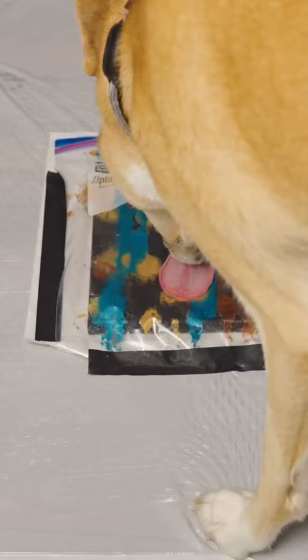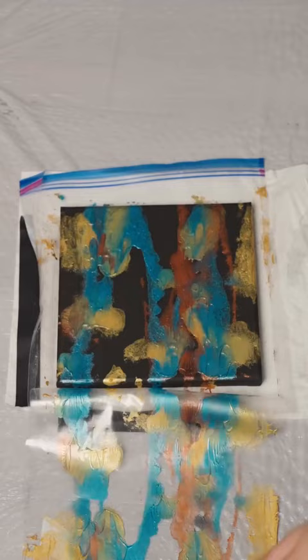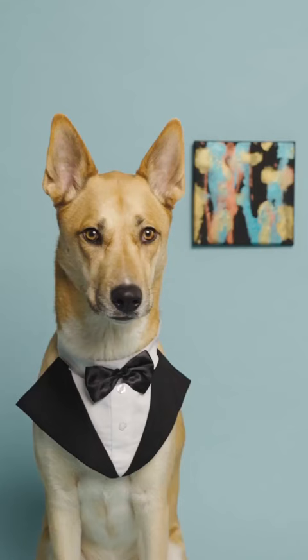Once they are done Lick Painting, carefully cut the bag open to reveal the painting. Let it dry and then it's time for your little artist to have a gallery showing.